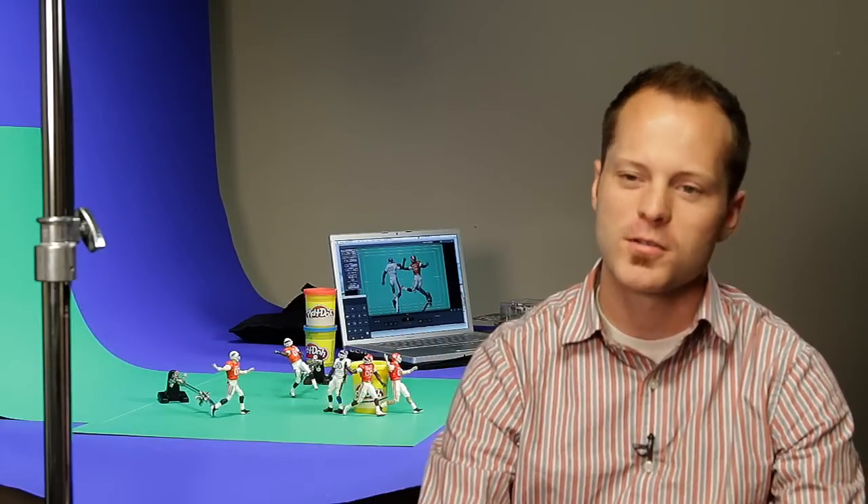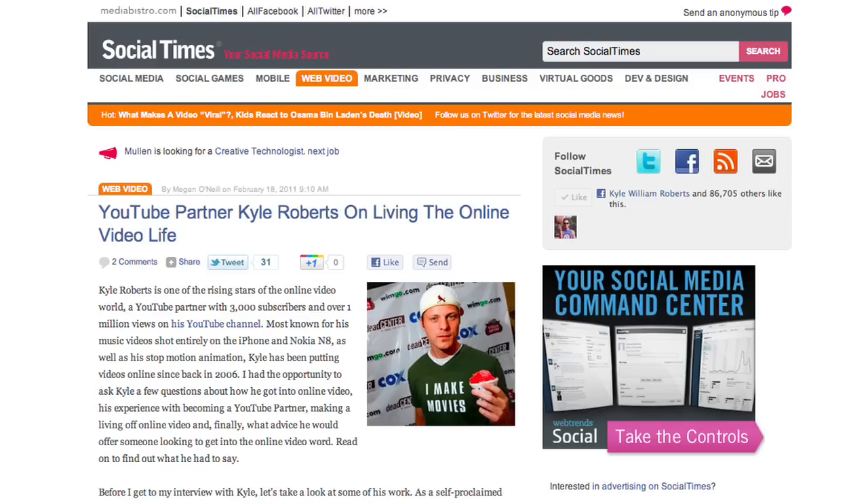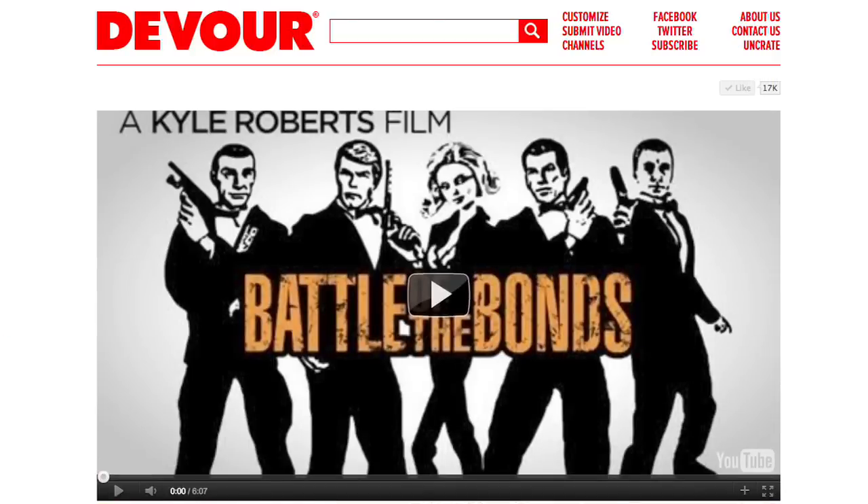Our team here at the Oklahoma and NewsOK.com decided that we wanted to redo our Oklahoma and Oklahoma State football intros. They knew that I've had a little bit of success in stop motion animation, so we wanted to try that.